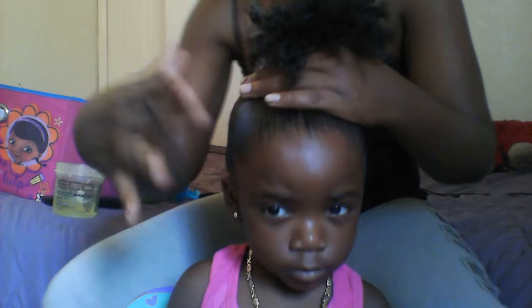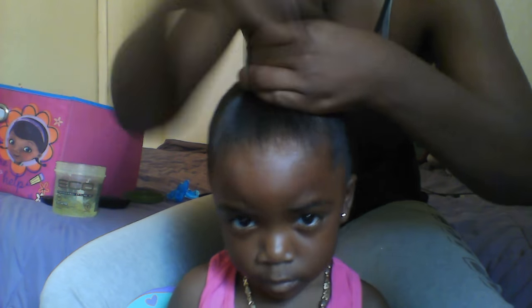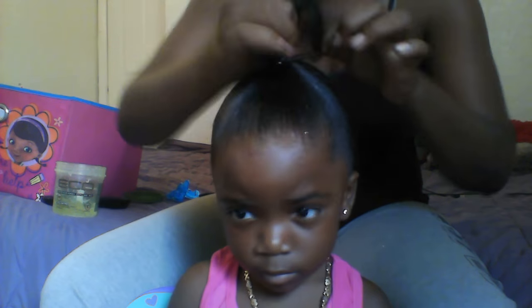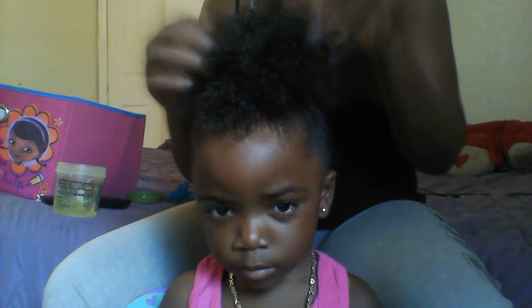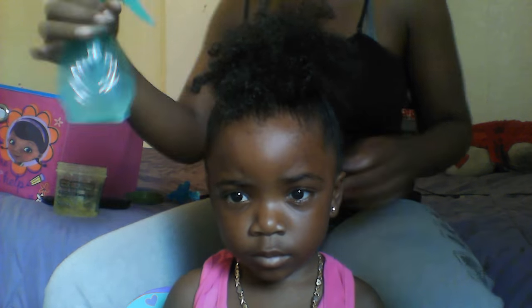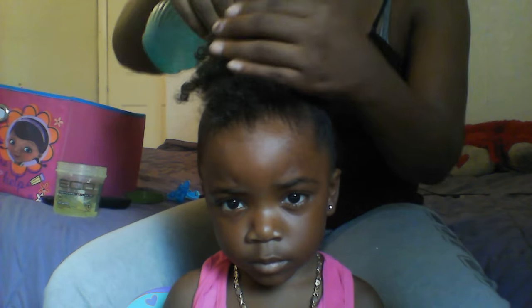Then get the scrunchie and wrap it three times like that. That's the high curly puff! And what I'm going to do is just spray a little water in her hair on the top and fluff it out.